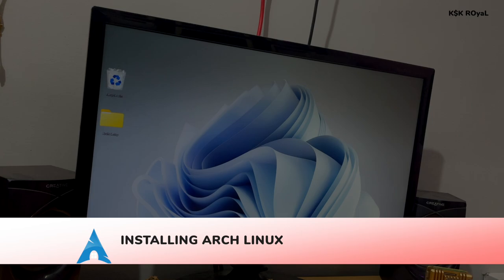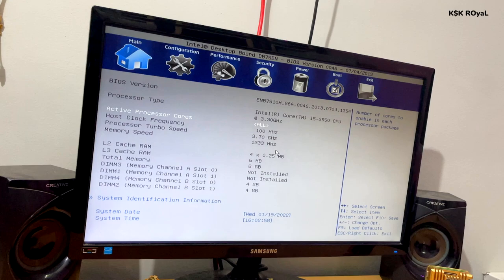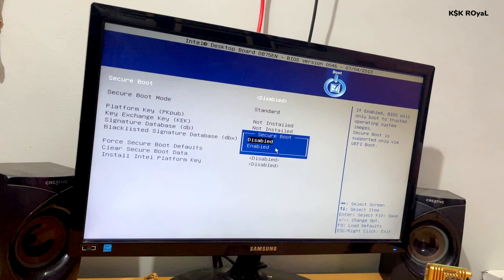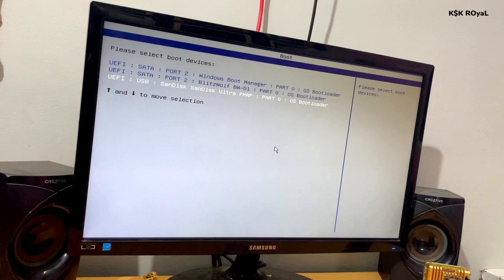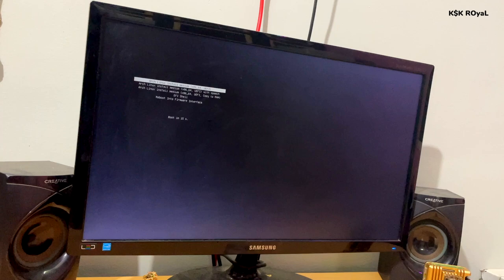Once done, exit Disk Manager and reboot your computer. While rebooting, head to the BIOS menu — in my case F2 is the key. Inside BIOS, look for Intel Rapid Storage Technology and disable it. Also make sure to disable Secure Boot during the Arch Linux installation — this is very important, as Arch Linux may not work properly without doing so. Save the changes and reboot. This time hold F2, F12, or F10 to go to the boot menu, select your pen drive to boot into the live session of Arch Linux.